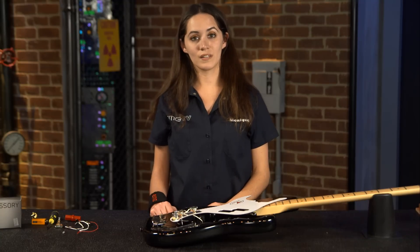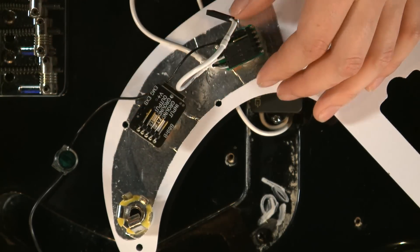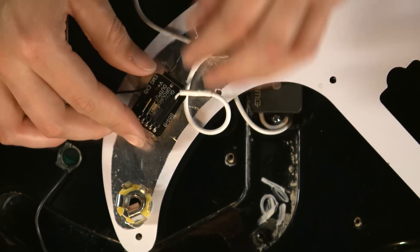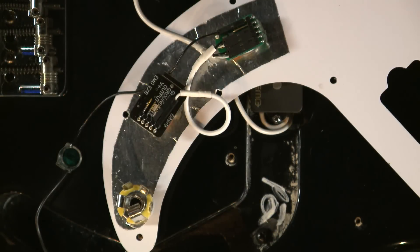Now I'll be connecting the volume pot to the EXB using a quick connect cable. Usually the arrows will be facing up, but as with all of our active accessories, the arrows will be facing down. Then I'll connect the EXB to the output jack with the arrows facing up.